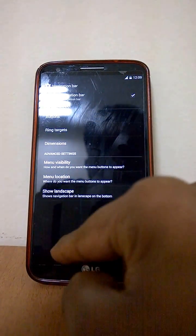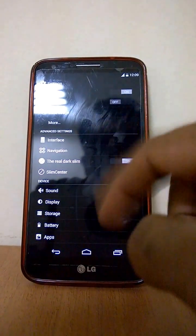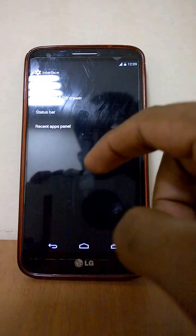Going back, you have the navigation bar. You also have shake events, where you can shake the device to start some apps. Then if you go to Interface settings...